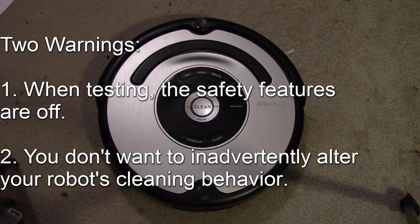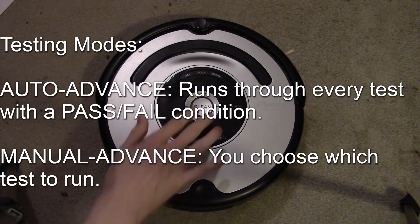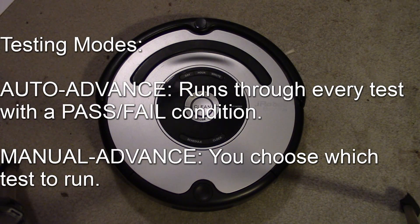We're going to get into the testing area of the Roomba — what people look for when they want to test various functions to isolate what is wrong. There are two different modes: auto-advance and manual advance. Auto-advance is basically a pass-fail — it goes through the entire testing procedure and the robot decides if it's pass or fail automatically. In manual mode, you use the dock and spot buttons to go through each individual test and isolate a particular component.